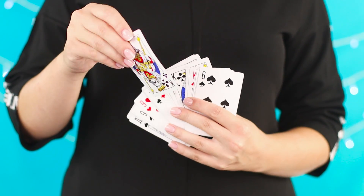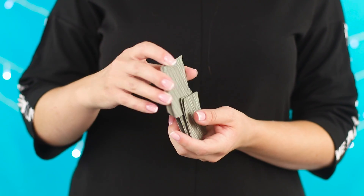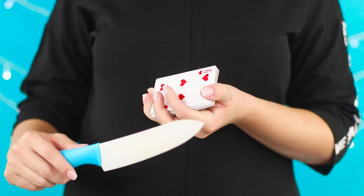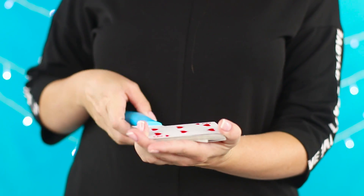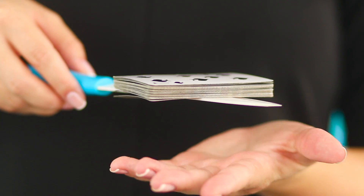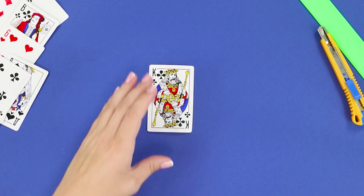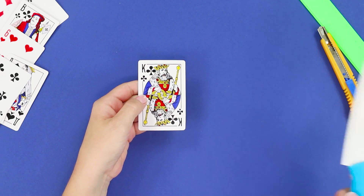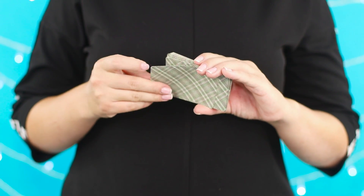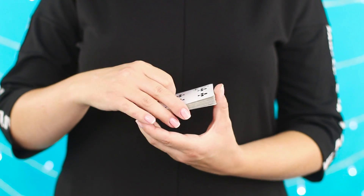Pull out a card and show it to friends. Put it back in the deck and mix the cards. Put them on a knife and wave sharply — the selected card is suddenly strung on the blade. The secret is to make an incision on the card in advance and then masterfully insert the blade of the knife in it. So that the card is in the right place at the right time, shuffle the deck without touching the cards on the ends.